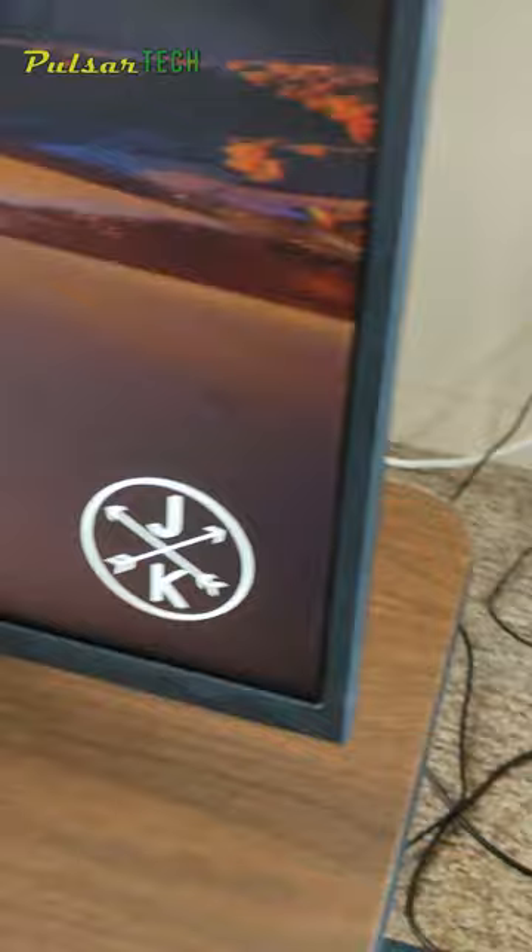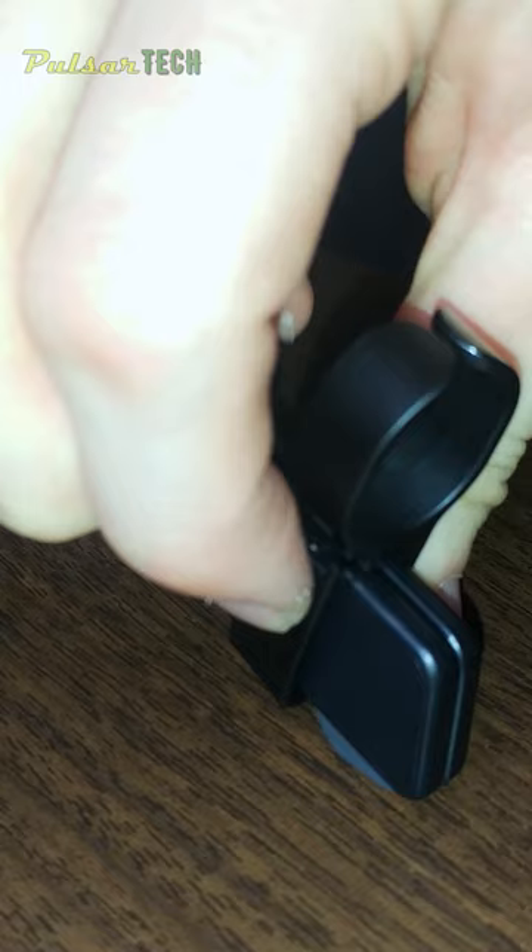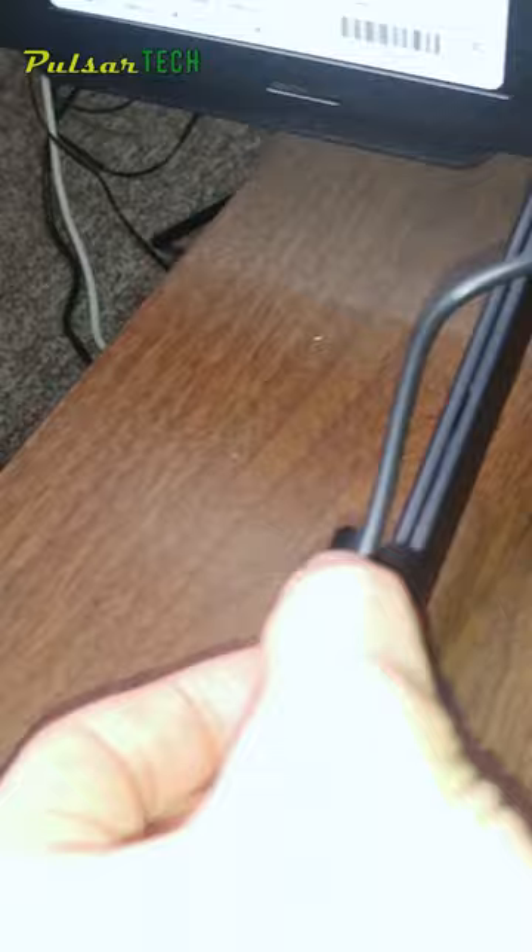Let's quickly go through the dimensions. This is a 43-inch version. The weight with the stand is about 9.8 kilograms, which is pretty light for this size TV. The stand supports the TV well. It is VESA 300 by 300 wall mount compatible. Cable management is minimal with just two hooks intended for securing cables to the feet.